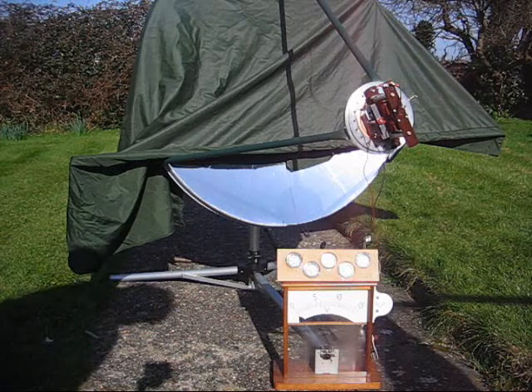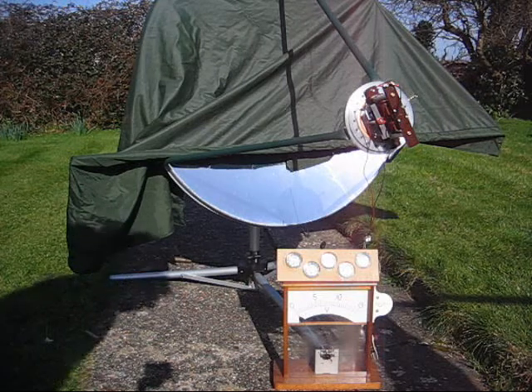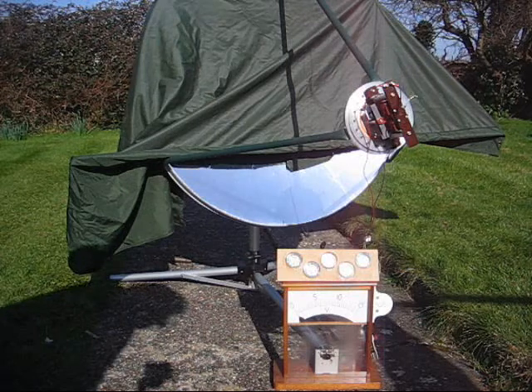It isn't very often we get a nice sunny day in England, sadly — they're few and far between, or they seem to be lately anyway. But I'm going to uncover the dish and see what happens, okay?